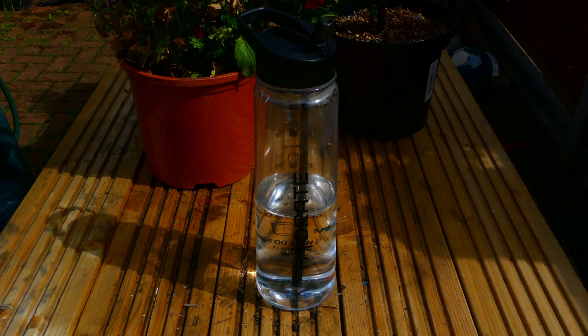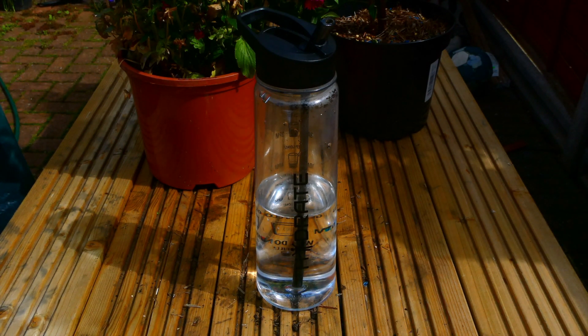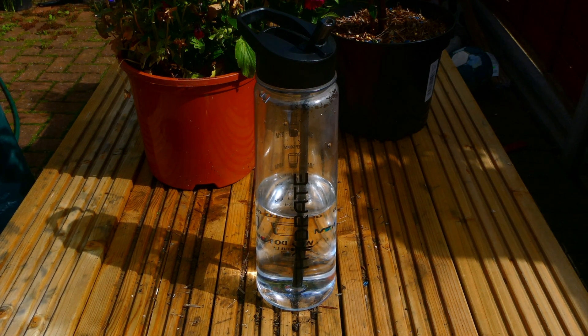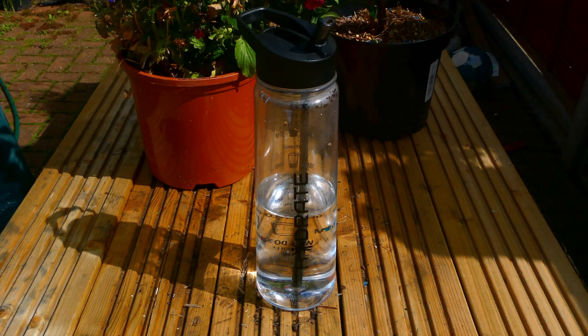This particular water bottle can hold 900 milliliters of water, so just under a litre. Some of you guys may already know the recommended amount to try to drink every day is two litres of water, so you need to be drinking the equivalent of just over two of these bottles a day.